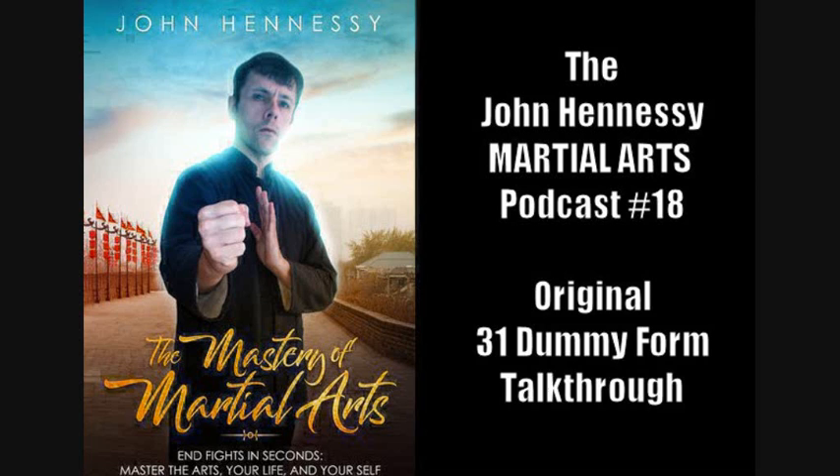See what's useful to you, and as ever let me know in the comments — I'll be interested in your view. If you want to know more, please get a copy of my book — either of them, actually — available in Kindle or paperback: The Essence of Martial Arts, Special Edition, and The Mastery of Martial Arts: End Fights in Seconds. Let me know with a review what you think of those. Thanks for listening — I'll talk to you again soon.